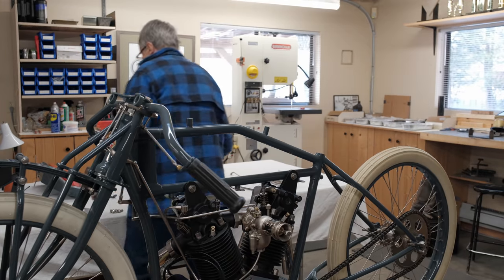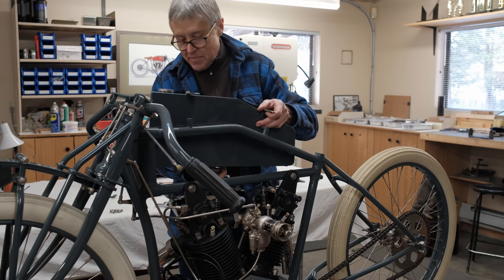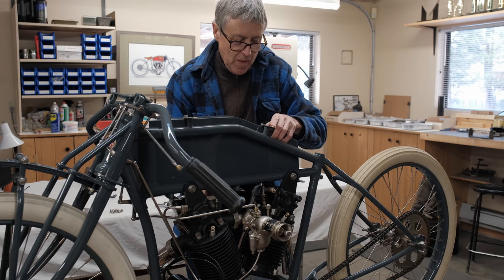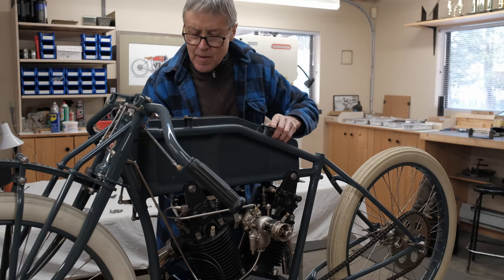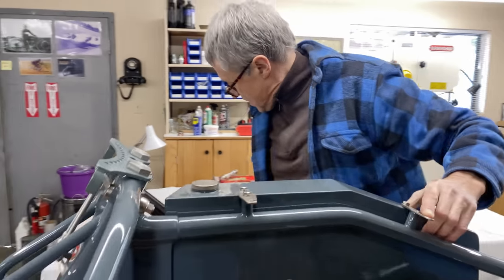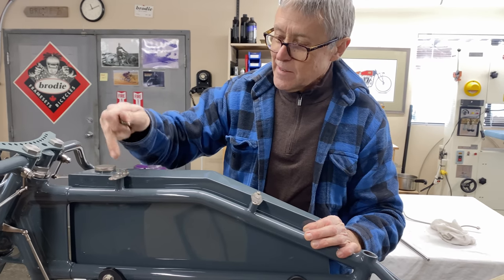On this bike we have two separate tanks — the right side is the gas tank, the left side is the oil tank. Around New Year's of 1919 there was an R&D meeting in that department, and it was decided to build four overhead cam racers for Team Excelsior. It was going to be a lot of work because a lot of parts were made by hand.